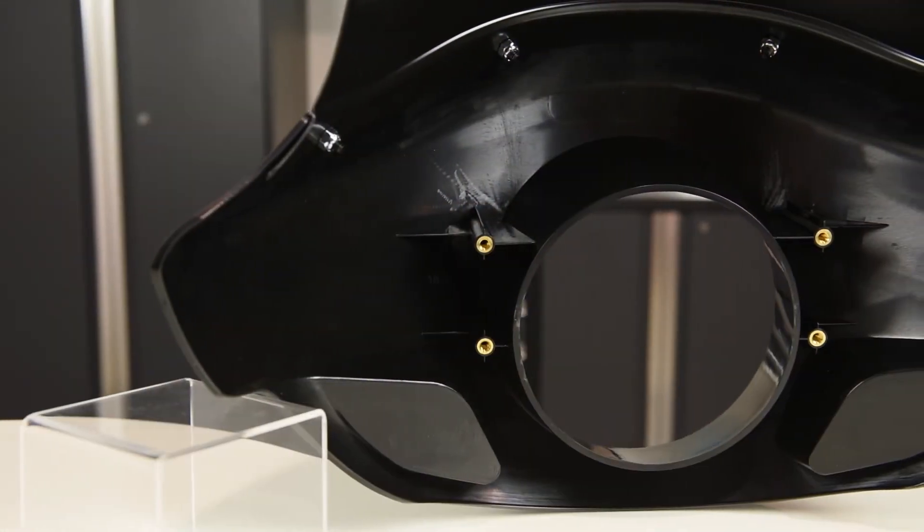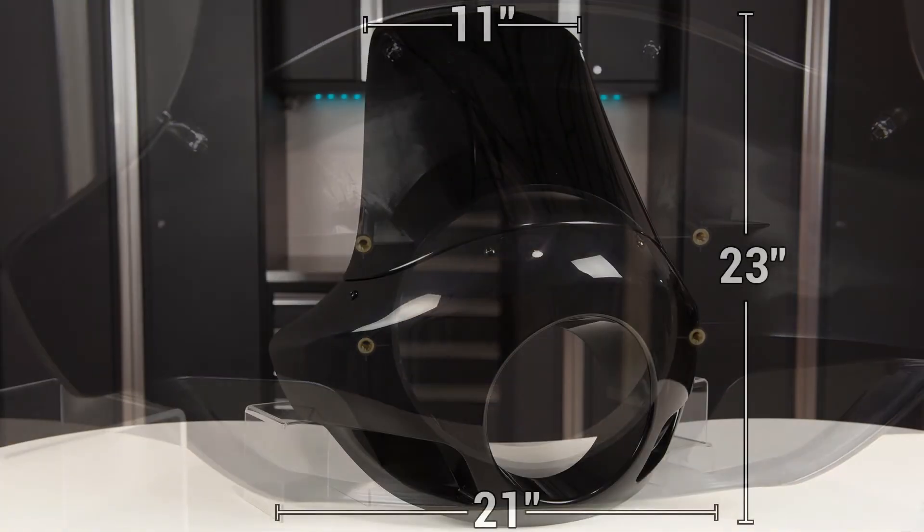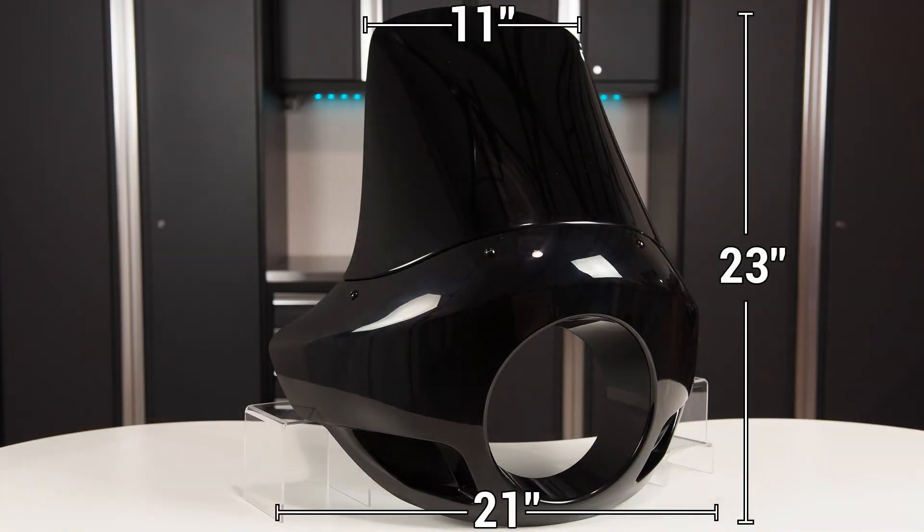Turning to the inside, you'll notice the four reinforced threaded mounting points. The measurement of the tall Sport fairing comes in at about 21 inches wide at the bottom, 11 inches at the top, and approximately 23 inches tall overall.